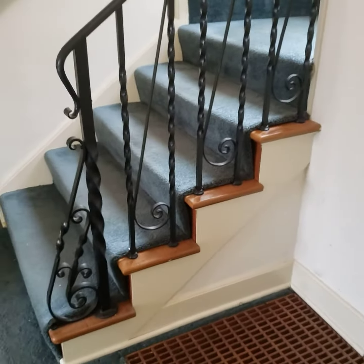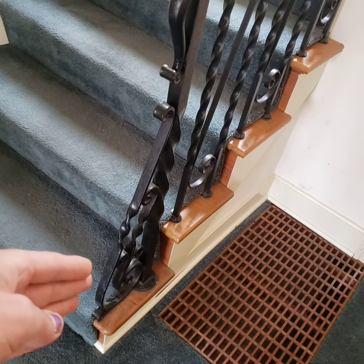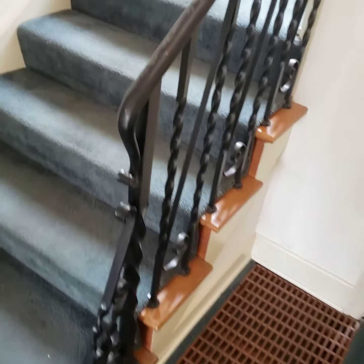Check out the grain on those risers. I think that's maple. Hard to see right now — I'm going to do a progress video once the carpet's out. So I think it's white oak treads, maple risers.